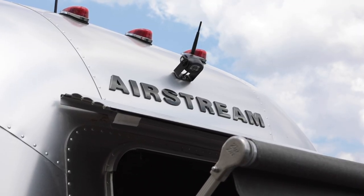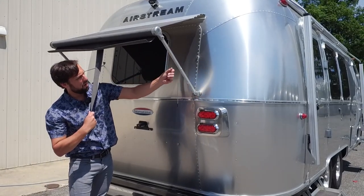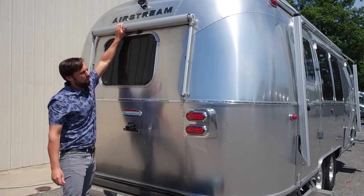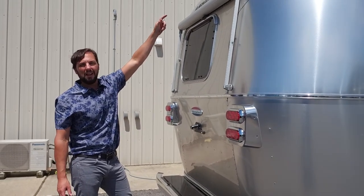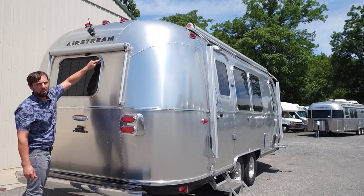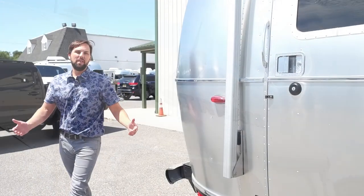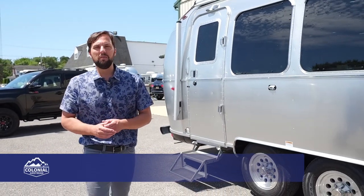The rear window awning rolls up and Velcros in place. To re-roll it, pull down and spin the knob all the way around — spring tension keeps it up. The driving camera is up top with a little antenna, and on the roof there's a rubber antenna for the stereo system. The rear window also has a gutter rail — on trailers without window awnings, this prevents sheeting water from running down the window. I hope you enjoyed the walkthrough of the all-new 2019 Airstream International Signature Series 23 front bedroom floor plan.